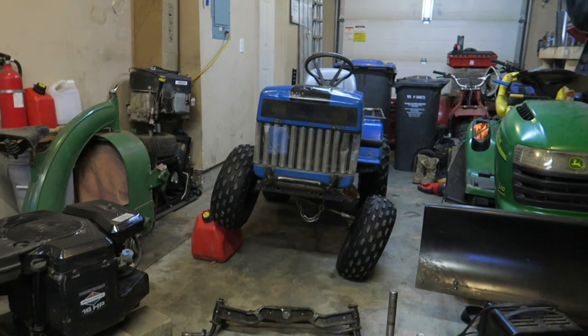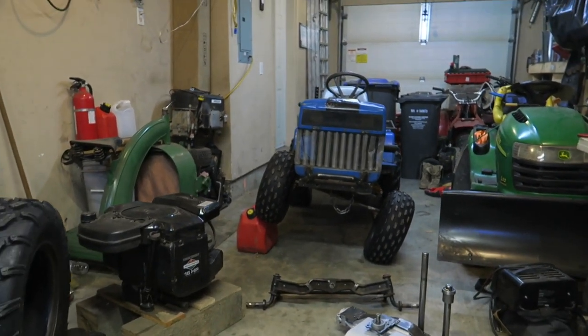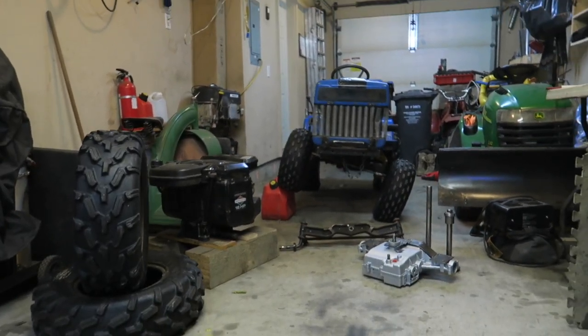First thing we definitely need to do is get it up in the hot seat and start tearing it apart. I'll get into the first steps in a minute — let's just admire this beauty.